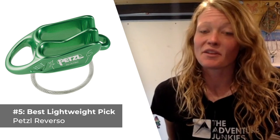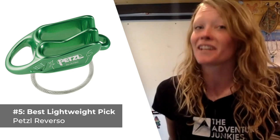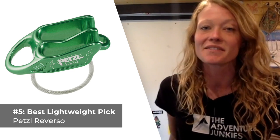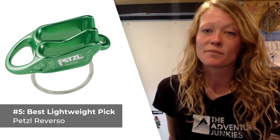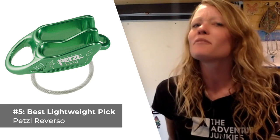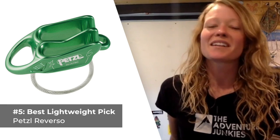What I like most about the Petzl Reverso is that it is the lightest option available with an auto-block mode for belaying up a second from the anchors. What I don't care for about this belay device is that it doesn't feed slack out as well when you're using it with thicker diameter ropes, and that can definitely catch you up. If you want to check out any of these climbing belay devices for yourself, simply look for the links — they're all included in the product descriptions below.